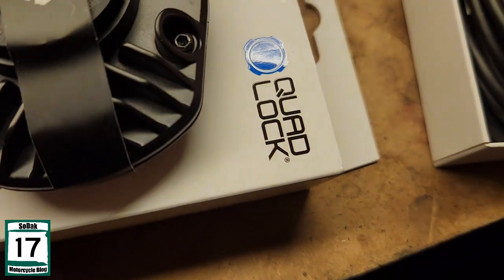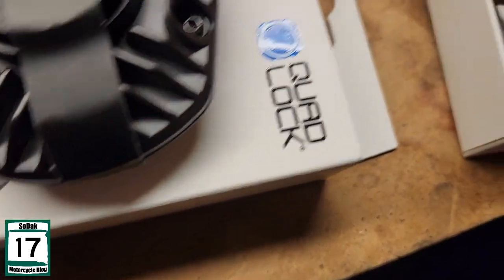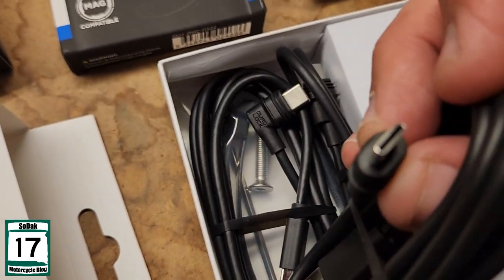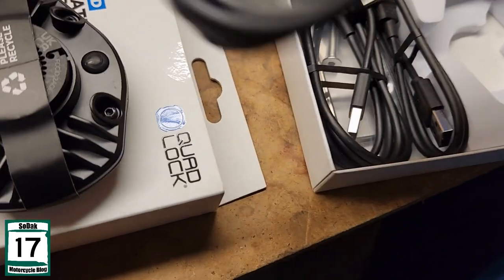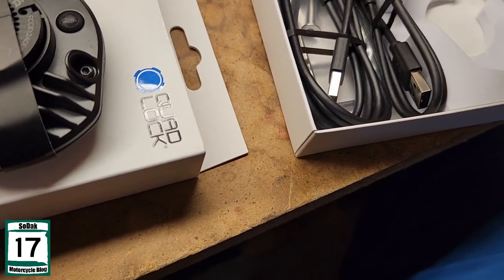Got my USB-C port right there. Looks like a nice little weatherproof cable right there. Got the gasket there and the USB that plugs into the charging adapter.